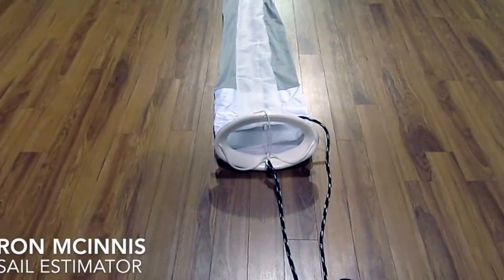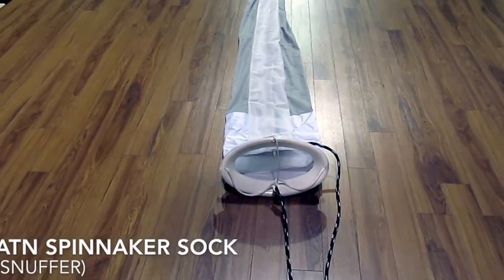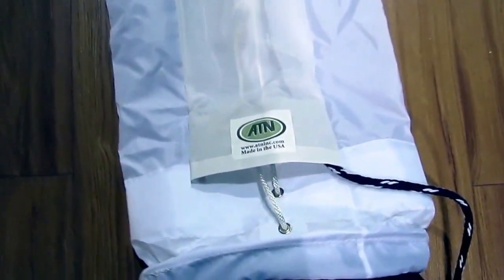Hey, good morning. Ron here with Precision Sail Loft. I thought we'd do a little walk around of a spinnaker sock. So this is the spinnaker sock that we sell — this is an ATN spinnaker sock.